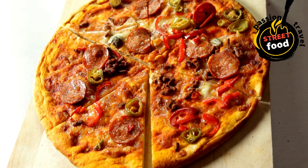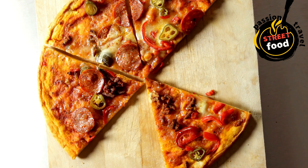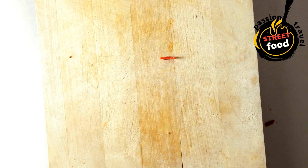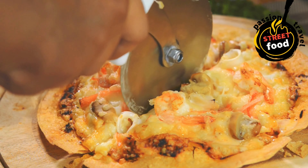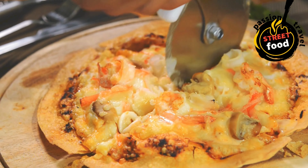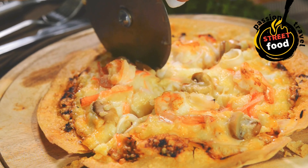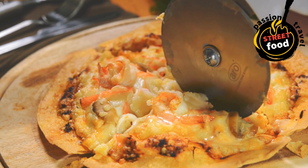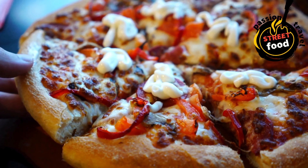Ingredients for pizza slices. Pizza dough: store-bought pizza dough for a quick and easy option, or homemade pizza dough for a more authentic scratch-made pizza. Basic homemade pizza dough: 2¼ tsp active dry yeast, 1½ cups warm water, 1 tablespoon sugar, 3½ cups all-purpose flour, 2 tablespoons olive oil, 1 teaspoon salt, 1 teaspoon garlic powder (optional, for extra flavor).